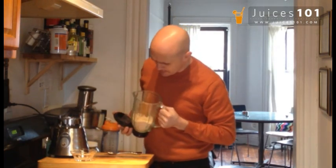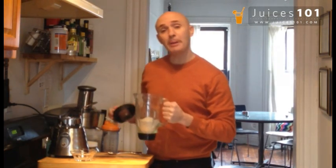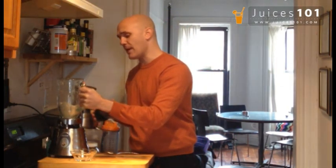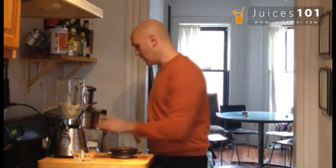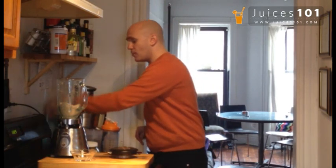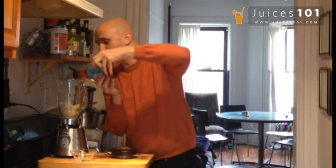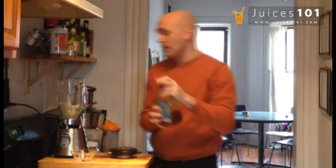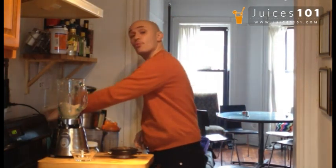Now you see this all results in a really nice powder. Some people like it more chunky, some people like it less chunky, so find the right formula for yourself. To that, we are going to sweeten it right now with around a tablespoon of agave nectar. I like my cashew nut milk kind of sweet.